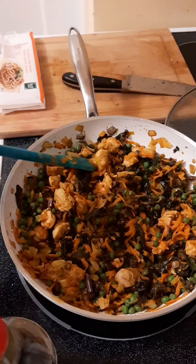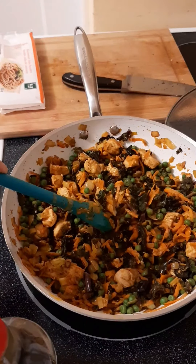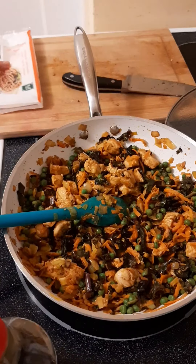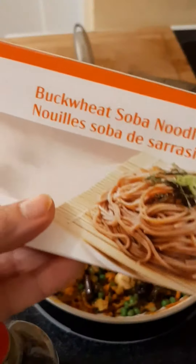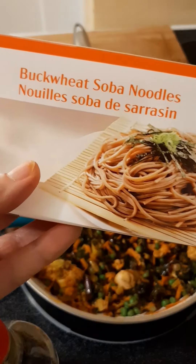That's how it looks like when everything is fully cooked, and now I am just going to add the soba noodles. Soba in Japanese means buckwheat.